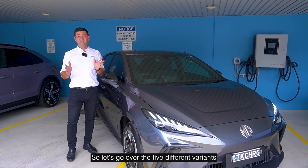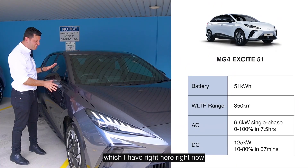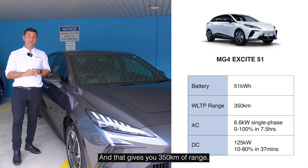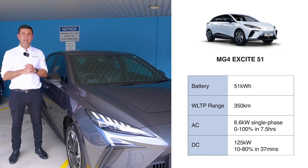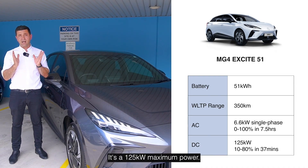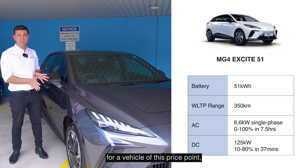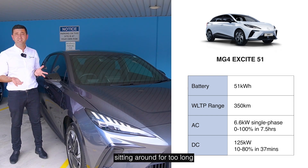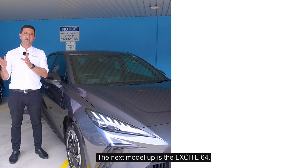Let's go over the five different variants. The Excite 51, which is the base model that I have right here, has a 51 kilowatt-hour onboard battery and that gives you 350 kilometers of range. The AC charging speed is 6.6 kilowatts — that's a seven-and-a-half hour zero to full charge. On a DC charger it's a 125 kilowatt maximum power, which is impressive for a vehicle at this price point, and that's a 10% to 80% charge of about 37 minutes. The next model up is the Excite 64.